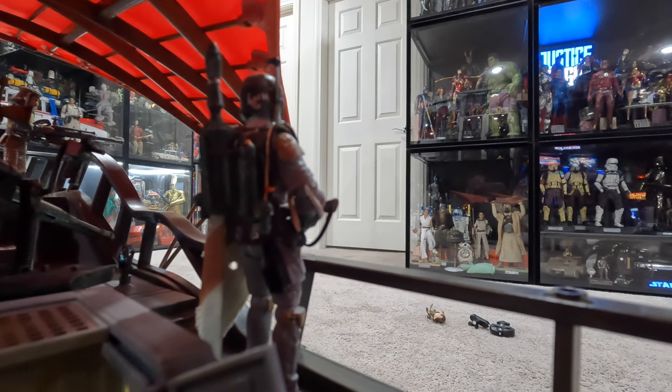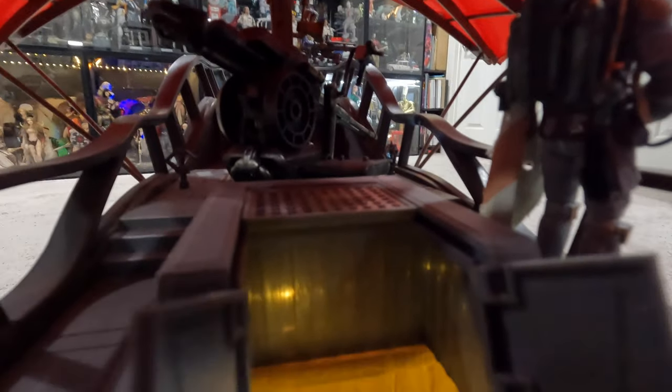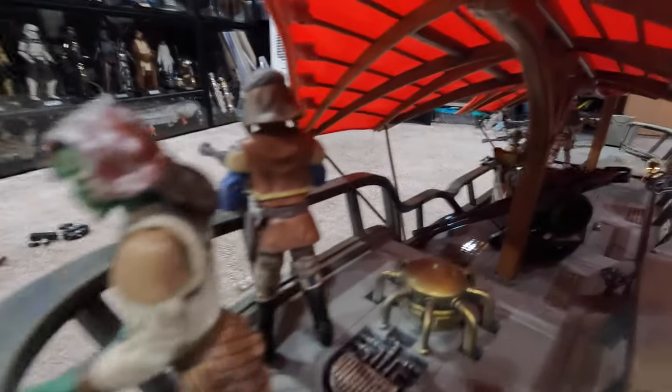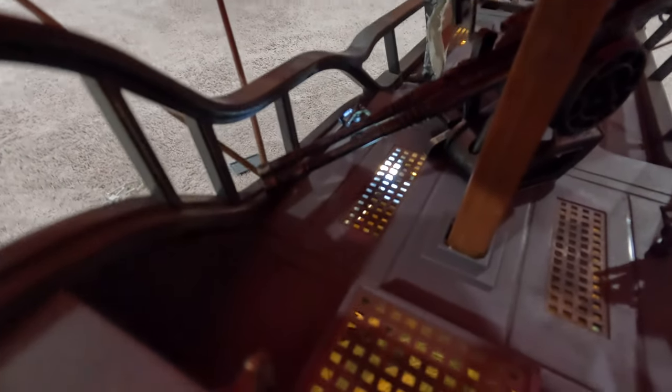Fingers crossed — maybe Hasbro will venture back into the vehicles, because when it comes to the vehicle Haslabs, they knock it out of the park. It's a win-win. The Razorcrest — any of you who were able to snag a Razorcrest? Wonderful, beautiful piece. The barge — it's a no-brainer. All you have to do is make a Star Wars Haslab vehicle, and you're going to win. To me, it's a win-win situation.